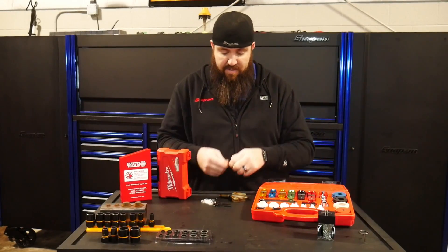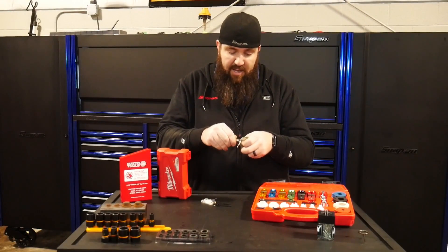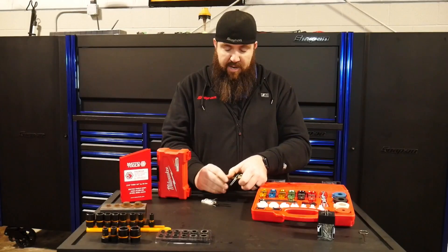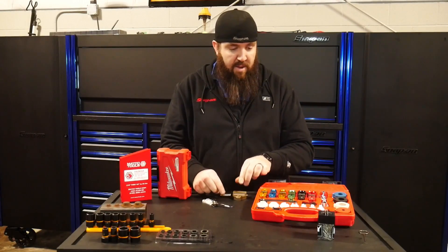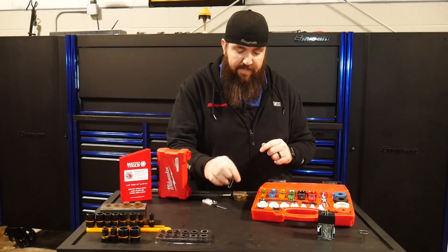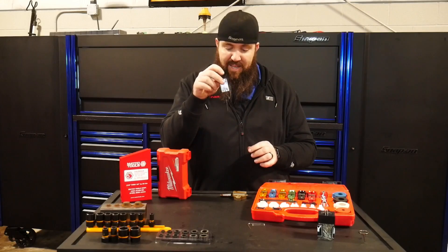You end up going back through here, unbending some paper clips, trying to get it in the hole, and then you let it go and it came apart because it was too small of a pin. Well, you've got to go find a bigger paper clip. Well, we don't have to do that anymore with this little pin kit here.